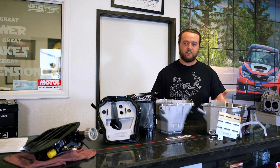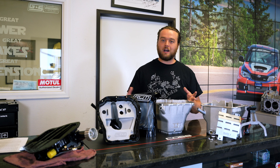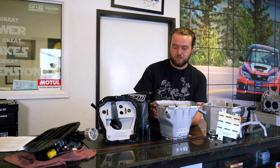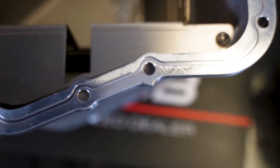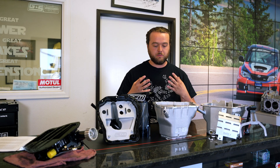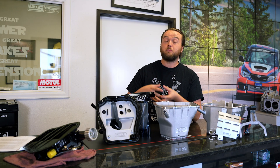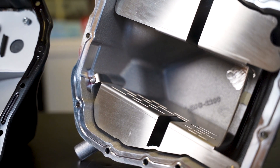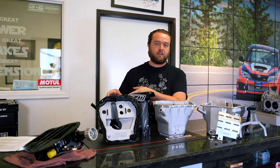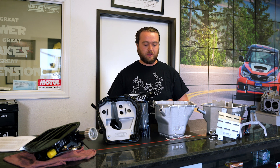Definitely check out Killer B's lineup — they've got everything from a step above street all the way to competition with different upgrade options. Another great option are the IAG pans. They are a cast pan like the Killer B unit but have some unique features, like an O-ring to seal the pan at the top — typically it's just an RTV seal, but IAG opted to include an O-ring as well to make it easier to replace and reseal. Sweet features of the IAG include cooling fins on the bottom, extra bungs for sensors, and upgrade options — you can start with the street series, and if you decide the baffle isn't good enough, you can buy the rubber baffle and pickup to bring it up to competition pan level.